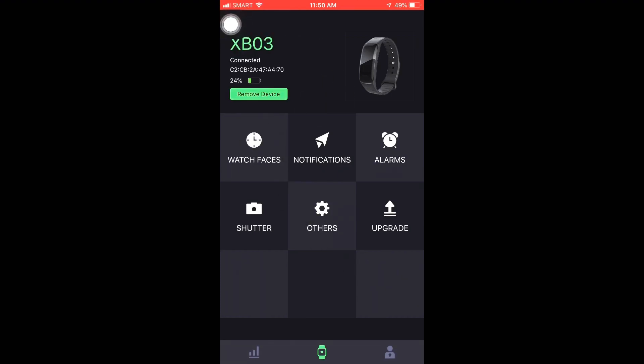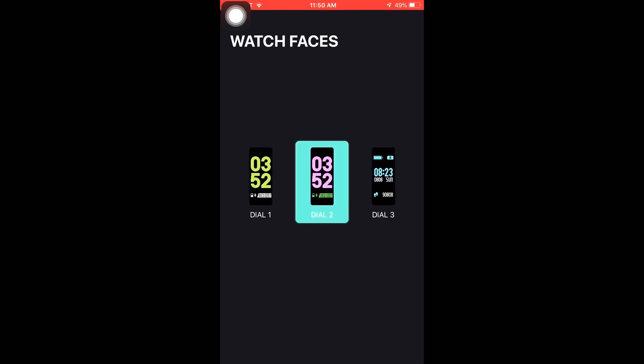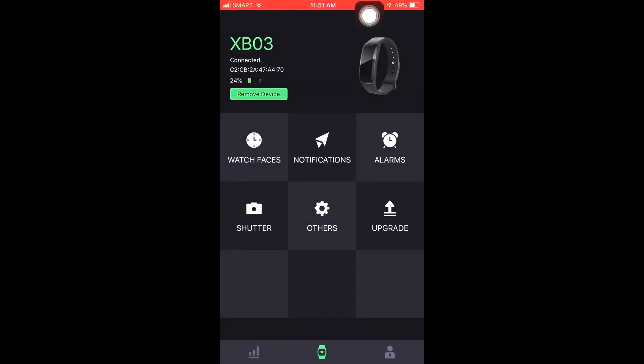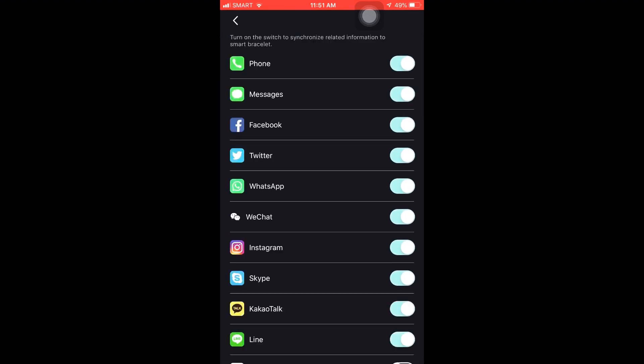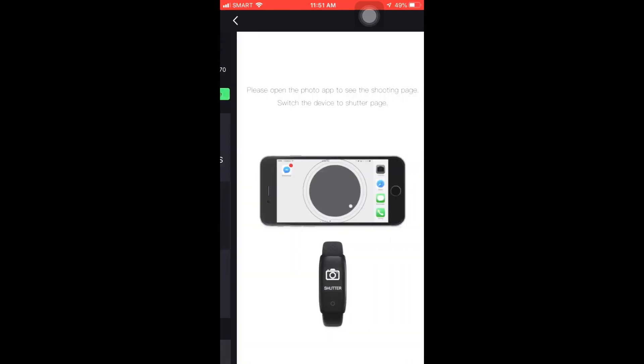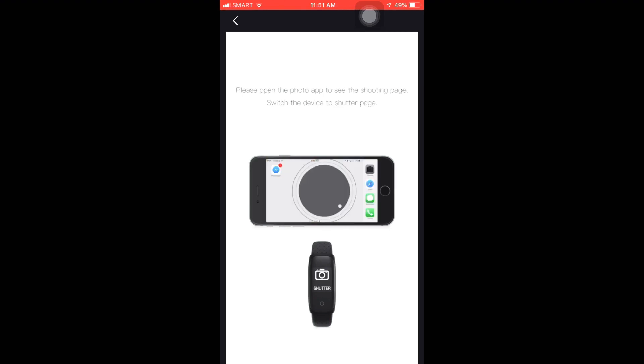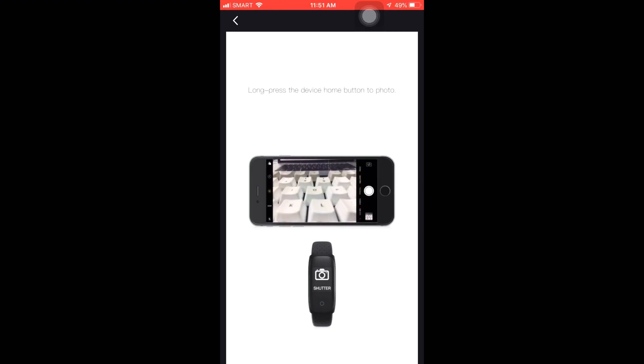The watch has notification settings, alarms, and a shutter option — that's where you can change the appearance of your smartwatch. You can choose dial one, dial two, or dial three. I chose dial three — I like it. You can also see notifications here; it's up to you if you want to turn them on. There's also a shutter feature — you can use the smartwatch as a shutter for your phone. I actually tried it and it didn't work that well.